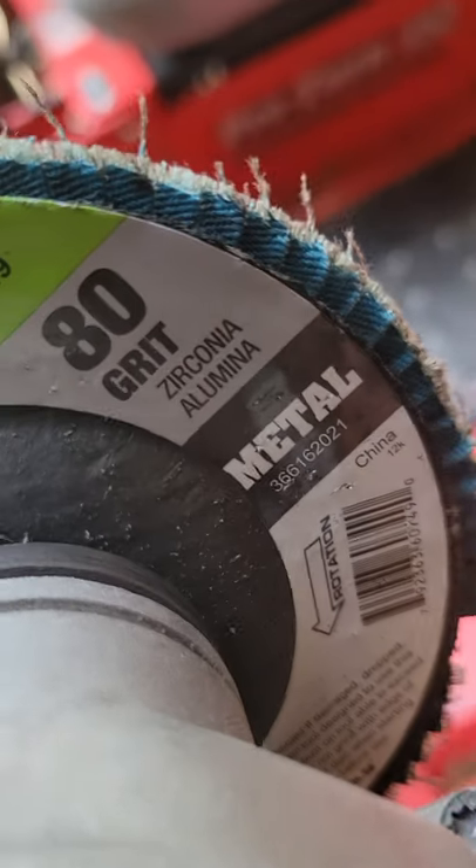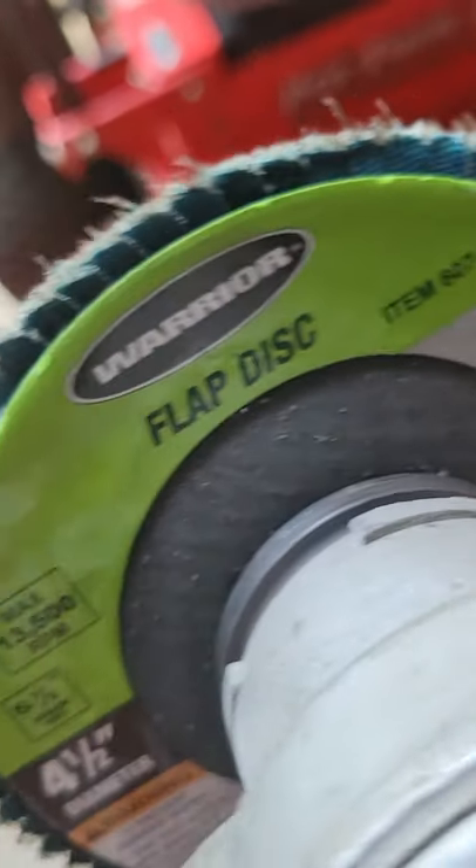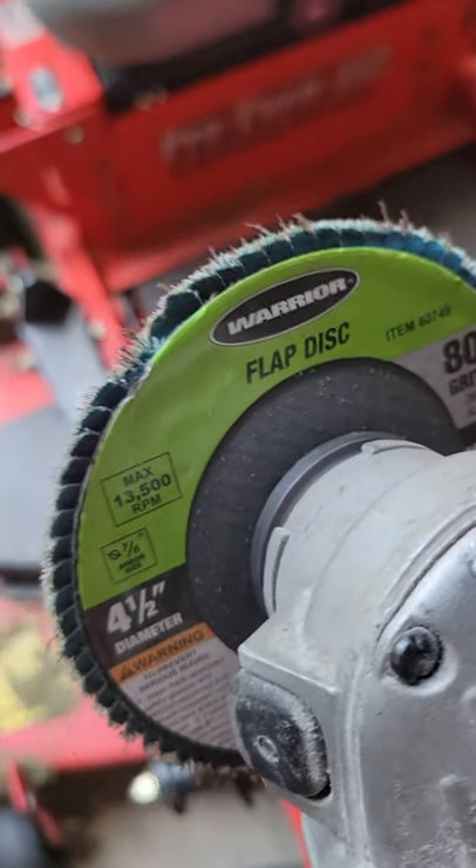Four and a half inch grinder and a flap disc — a sanding wheel flap disc. Best thing there is for sharpening lawnmower blades. A helpful hint from the back 40. Have a blessed day. Pray much. Keep your knees down, keep your eyes up, looking to the Lord. Amen. If you're not saved, I hope today's the day of salvation — receive Christ as your personal savior. Have a blessed day, folks.